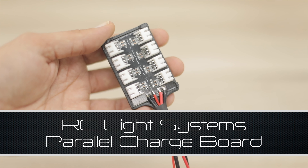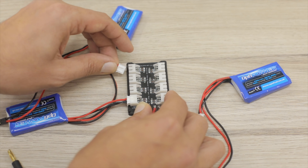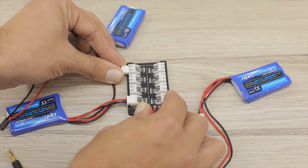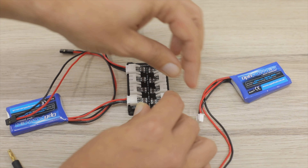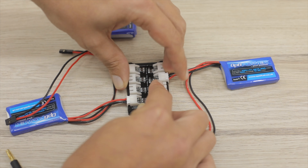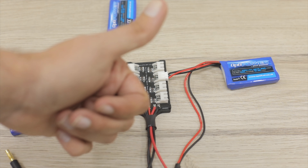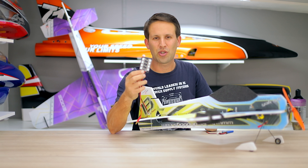It's a balancing board in which you only need to connect one connector — that is the balancing port. We simply connect that on, along with as many other batteries as we want to charge, set our charger going, and in no time at all we'll have all of those batteries charged, balanced, and ready to go. That's up to eight batteries on one charger, as quick as your charger can go.